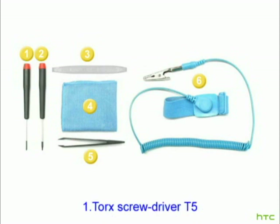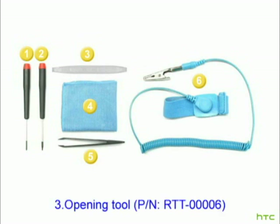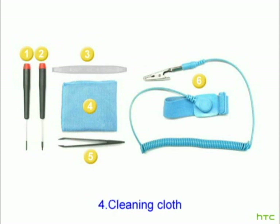1. Torque Screwdriver T5. 2. Phillips Screwdriver 00x40. 3. Opening Tool. 4. Cleaning Cloth.